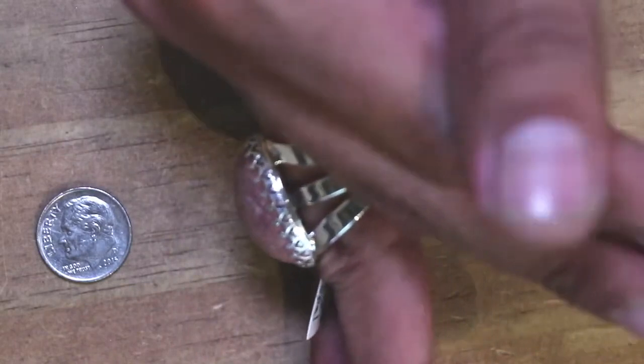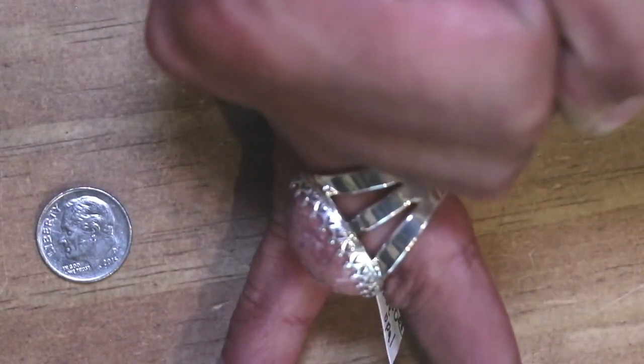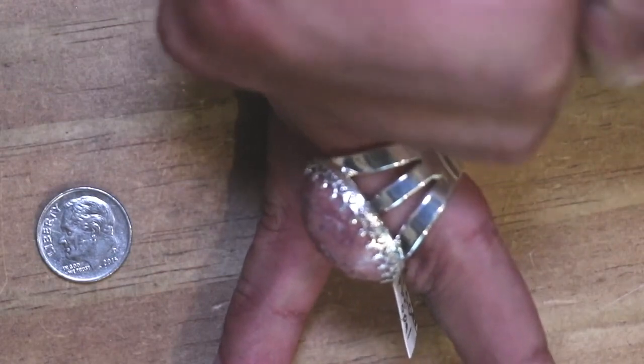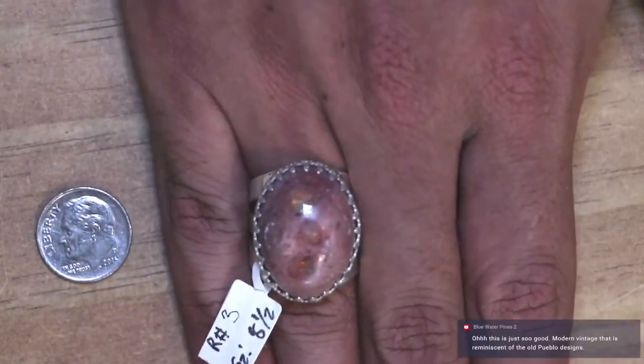And also with a nice good handmade shank. See if I can build it — there we go. What a cool piece. Thank you for this beautiful opal ring.